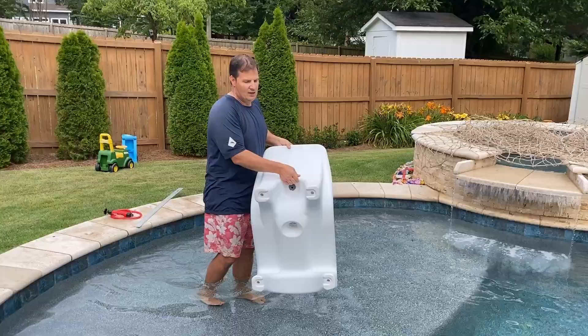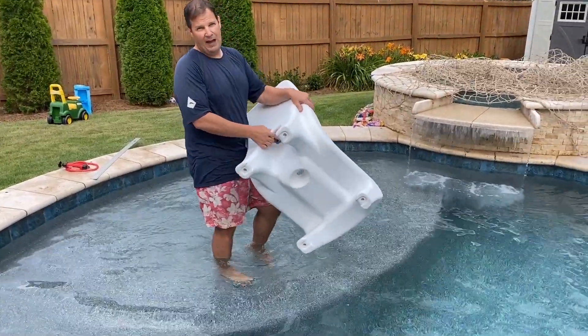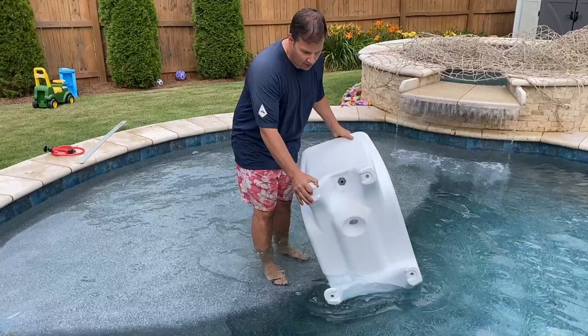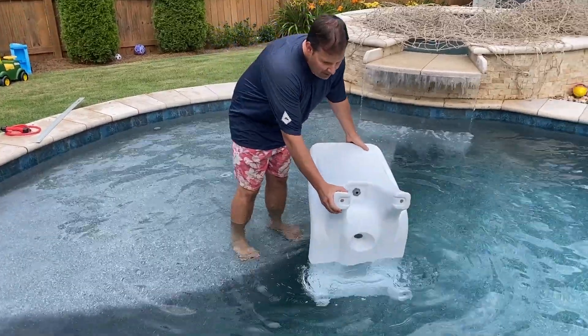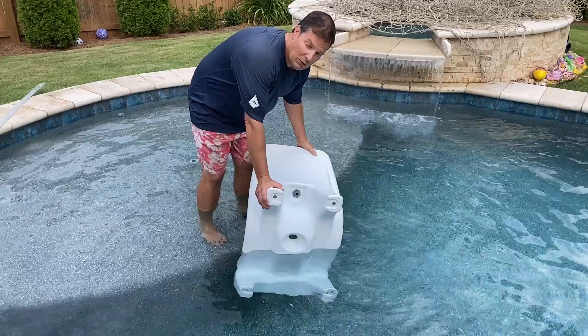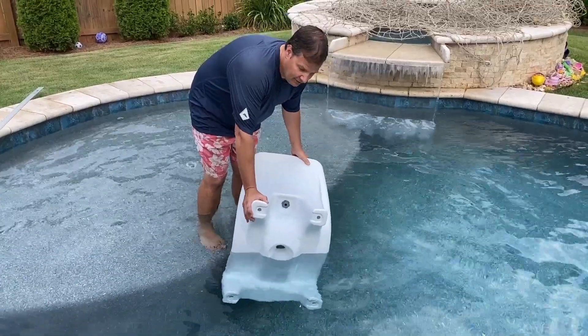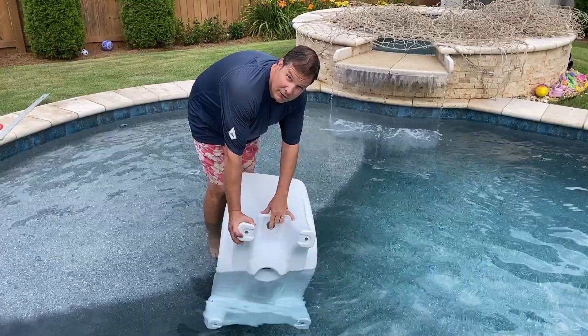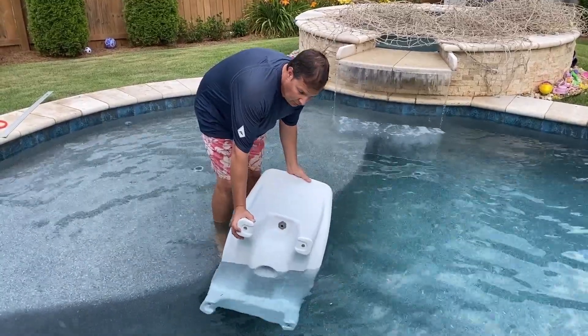On Freeload, you're going to see on the back we have this speed-fill vacuum valve system. What that's going to do is when I set the front of the chair in the water, you'll see these holes on the bottom of the leg. You just hold it under the water and the water is going to work its way into the chair. As it's doing that, the air is coming out of these holes, and eventually the last hole it comes out of is this valve.